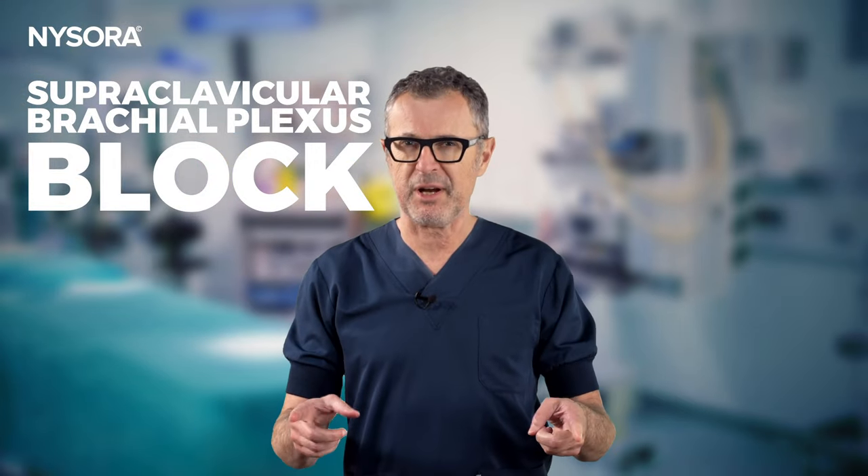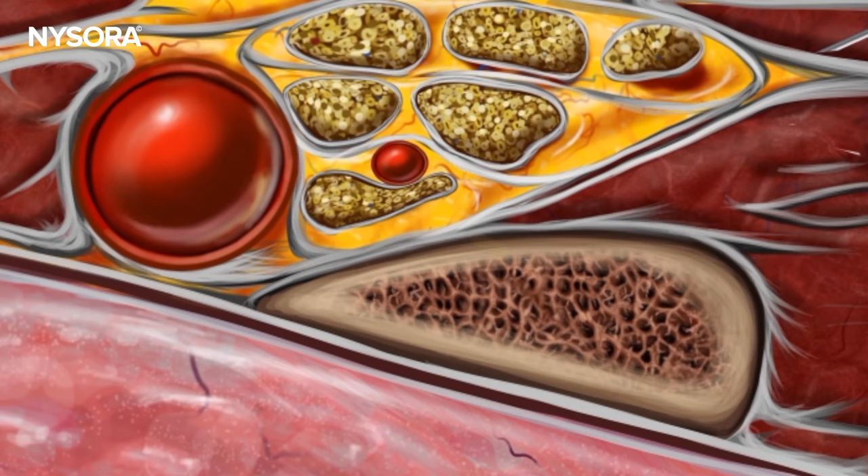Supraclavicular brachial plexus block. Why supraclavicular block? The supraclavicular block is often called the spinal anesthesia of the arm because it stands as one of the most efficient and versatile regional anesthesia techniques for upper limb surgeries.